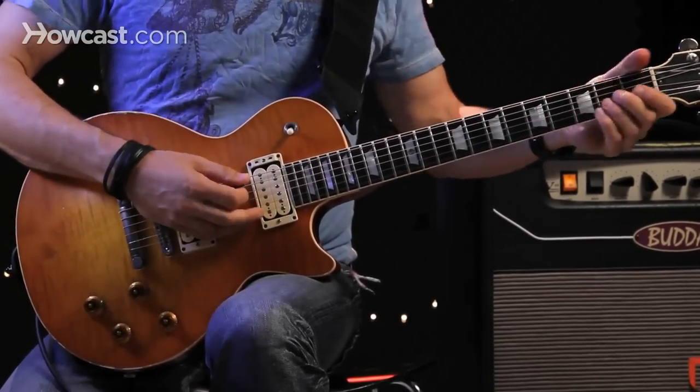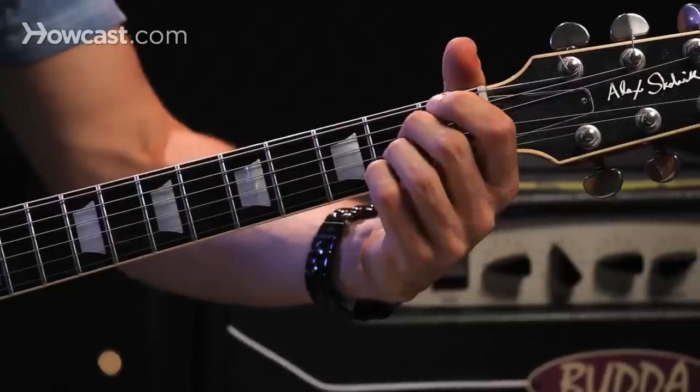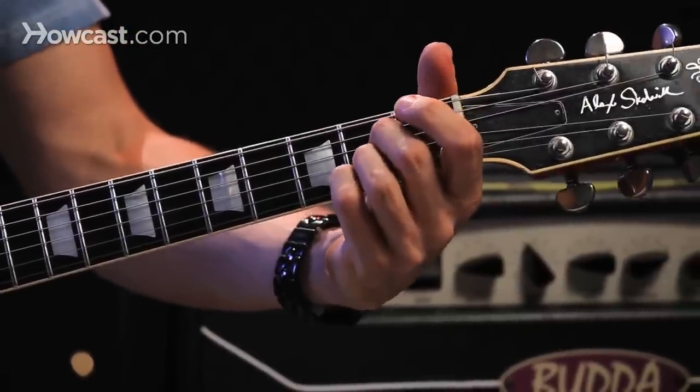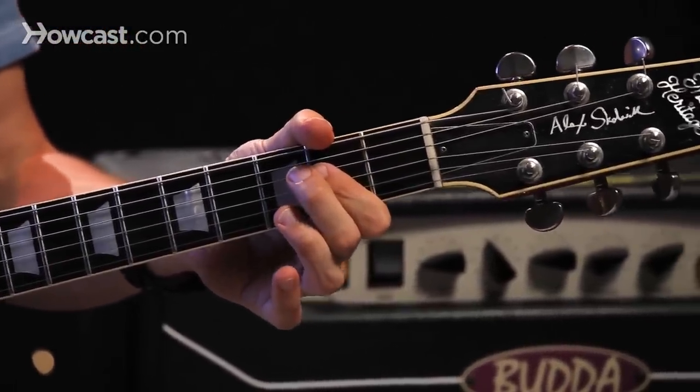But I can also play an A. A normal A chord that you learn when you're first starting out is this. But if you just take that root, fifth, and root, you get this.